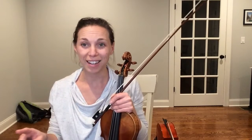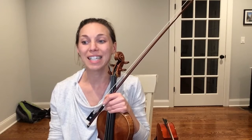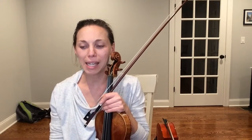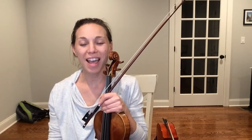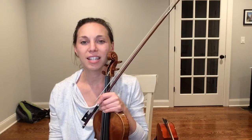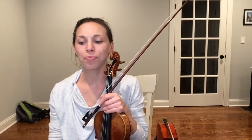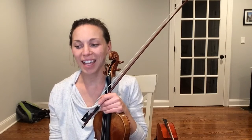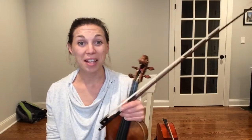Let's go ahead and say our note names keeping a steady pulse. We're going to do the first and second lines: one, two, ready, go — D D C-sharp C-sharp B B B A rest, G G F-sharp D, E E E rest, D F-sharp A A B B A rest, G G A A D D D rest. Let's try playing it.